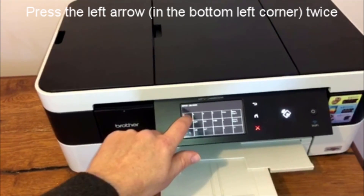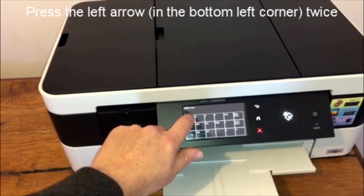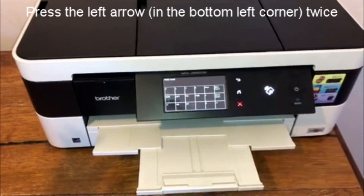Okay, I need to wait here for a moment. There we go. I've already reset mine, but I'll just do it again to show you how to do it.